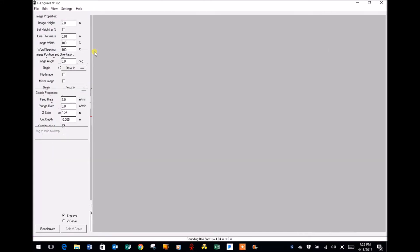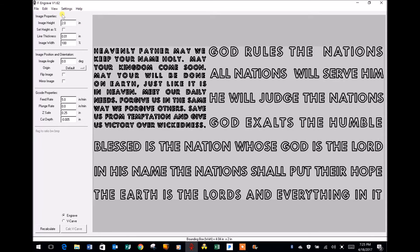It will only take F-Engrave a couple of seconds to load this file. Notice we've gone from text properties to image properties because we're working with a design file. The image height is set at two inches. If you drop down to the bottom of the page you'll notice the bounding box — that's the width and height of the finished engraving, set at a little over four inches by two inches. The size of the image on your screen has nothing to do with the bounding box. I'm going to change the height to three inches.